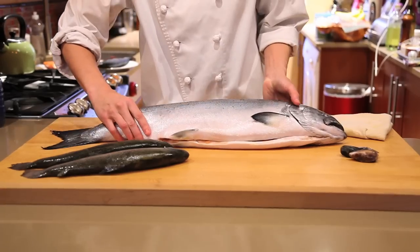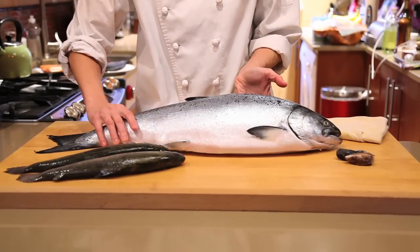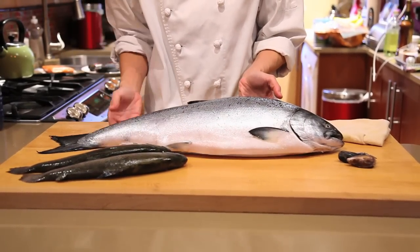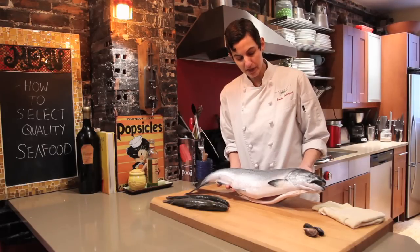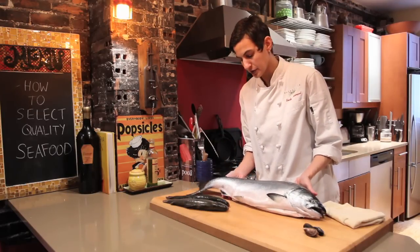I want to show you this incredibly fresh, beautiful Alaskan king salmon. This is a little bit on the smaller side, but I just want to hold it up and show you how gorgeous this fish is. Some things that you're looking for when you have a head-on, whole fish.